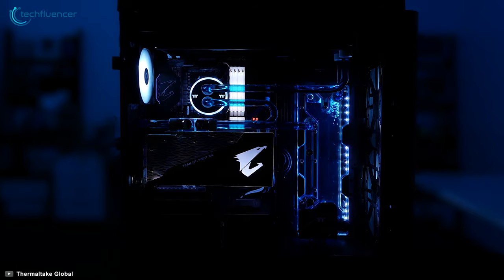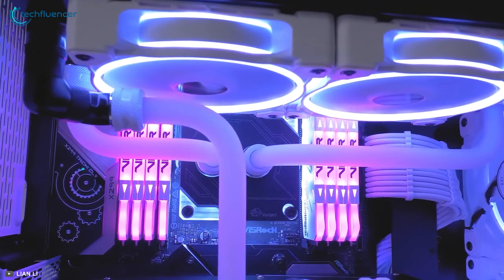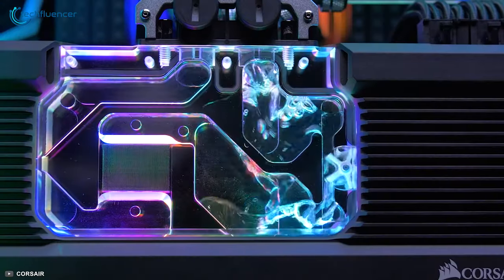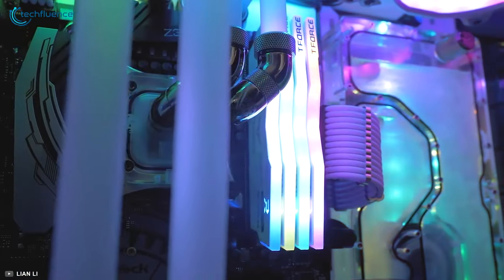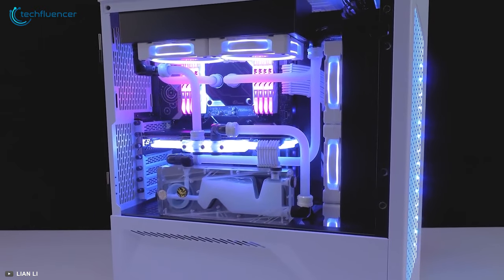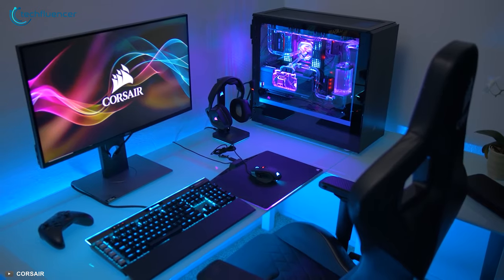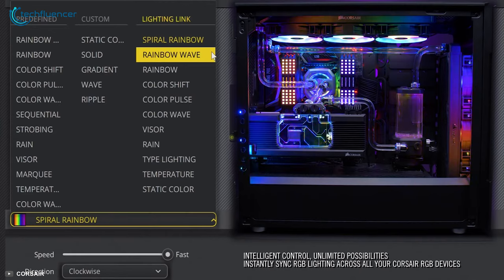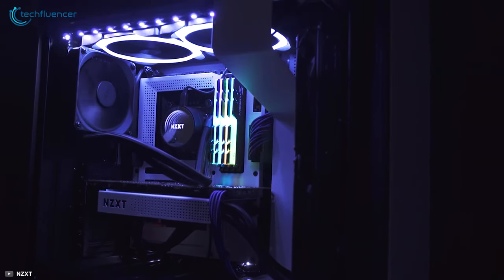On the other hand, a custom loop is the pinnacle of liquid cooling. It involves picking out the entire loop piece by piece — everything from the main parts to the tiniest cable and adapter. It requires thorough research, careful planning, and is more expensive than an AIO. When it comes to looks, it is hard to beat a custom loop, as it looks incredibly amazing. You can also mix and match colors to get a truly unique look, which is not attainable with an AIO.